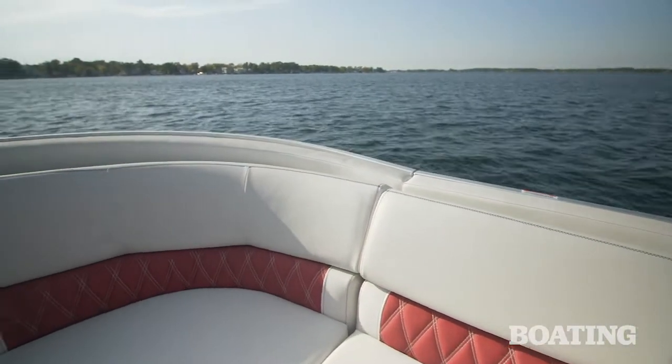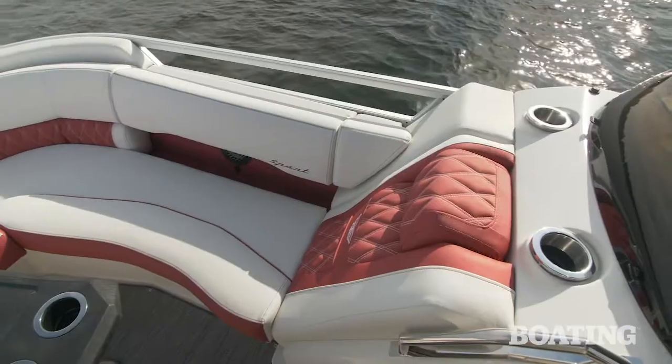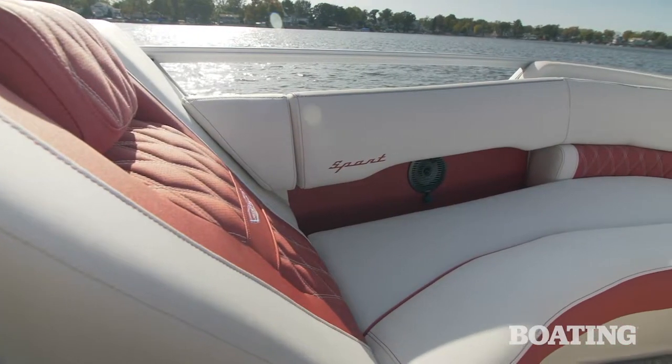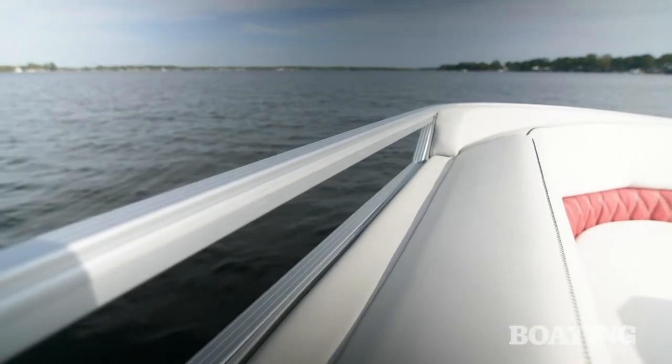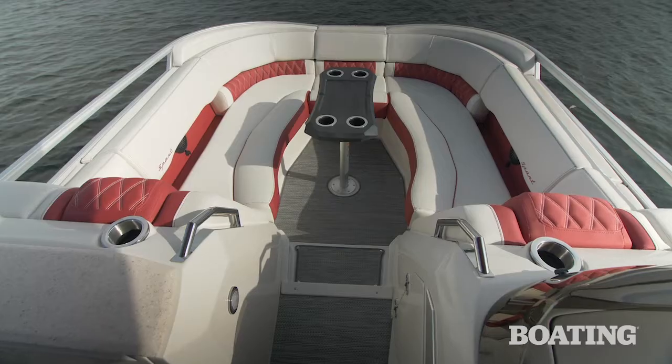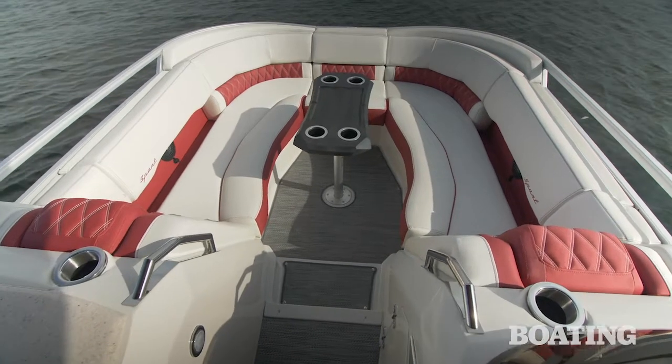That's great when trying to spot the dock or coming into a beach. Another way Bennington enhances visibility is through these viewports on each side. Basically, they've not brought the fence panels all the way to the top rail. That acts as a grab handle, but it also allows the captain unrestricted viewing to each side of the boat.